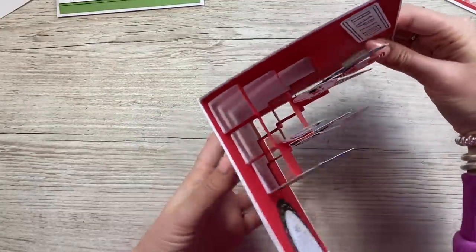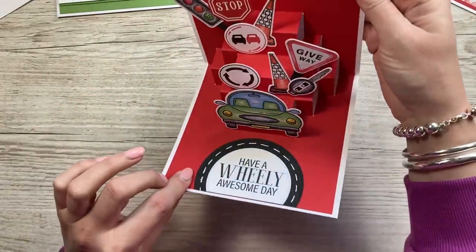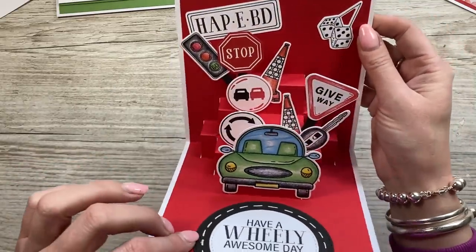Let me show you this one here — it shows you that really intricate one. Again, that's another 'have a wheelie awesome day,' happy birthday with the number plate. I think that's so fun with all the different icons there.